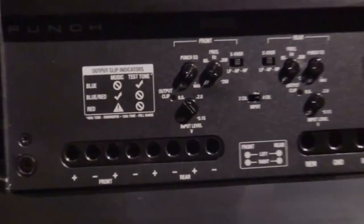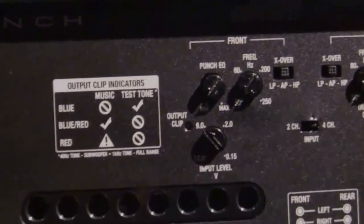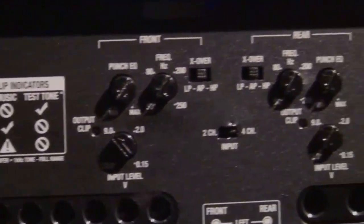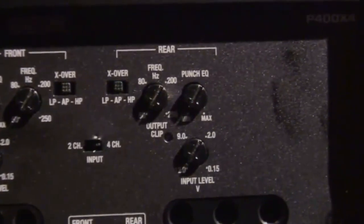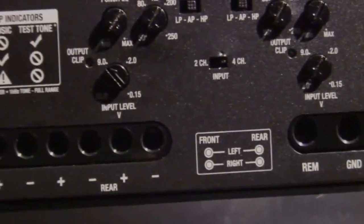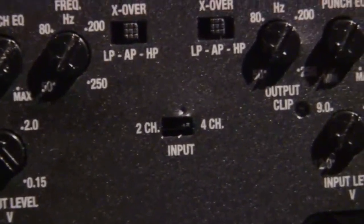We have input clip indicators, output clip indicators, and better OEM integration by having a 12 volt input sensitivity with direct speaker connection via the RCAs, allowing you to integrate directly into any OEM or aftermarket system.